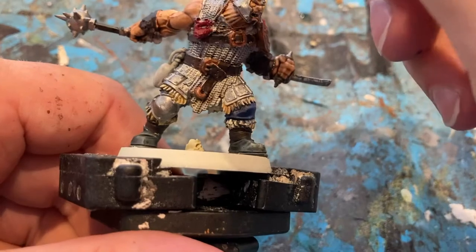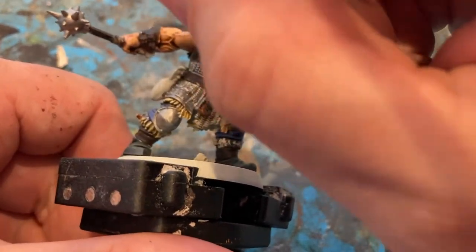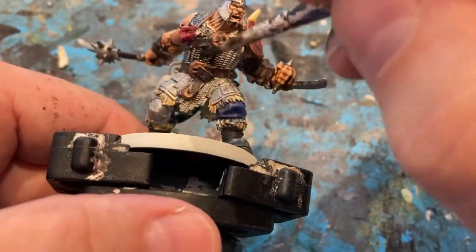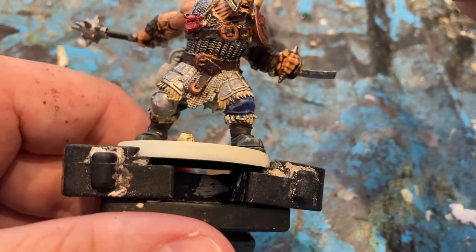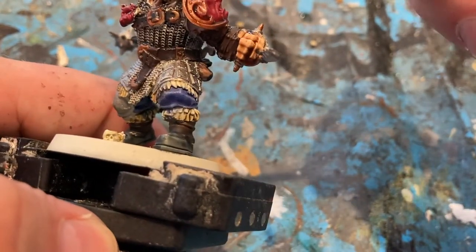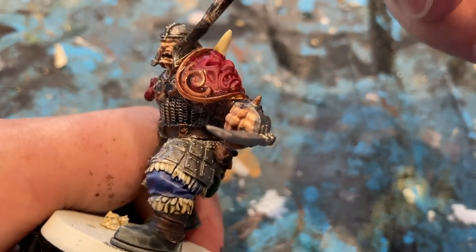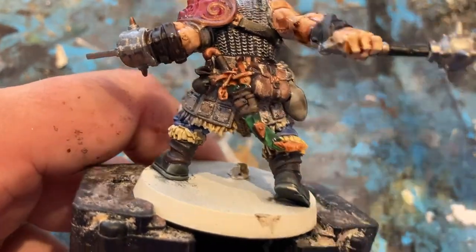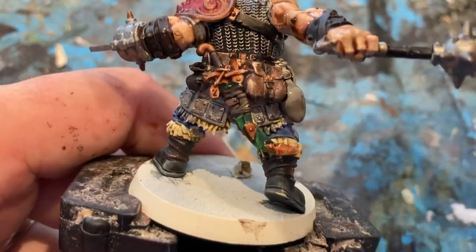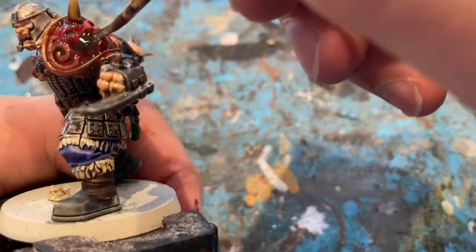Now for some Nuln Oil on all the chain armour — which is a lot of it, this is a big boy — and his helmet as well. I'm quite heavy with this wash, quite dark. The last shade for this dude is a bit of Agrax Earthshade for his shoulder.